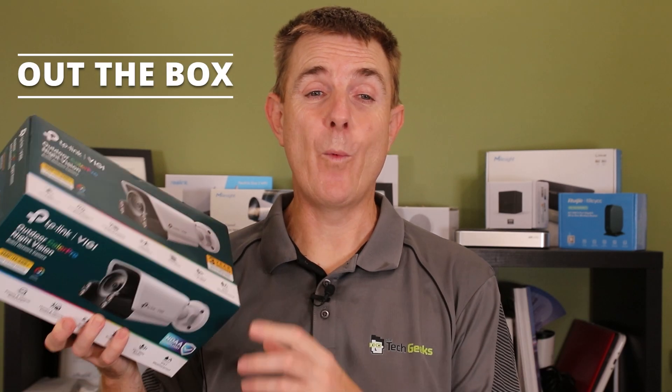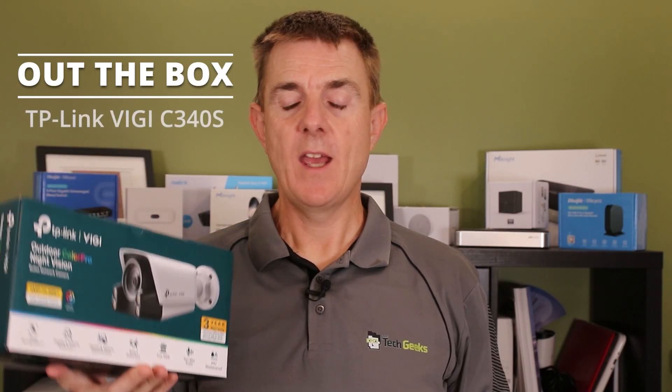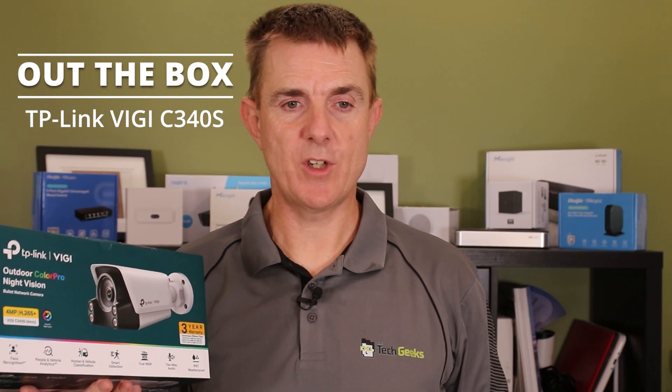Hi and welcome to this edition of Out of the Box. My name is Paul. Today we're going to have a look at what is in this box. This is the TP-Link Vigi C340S — the Color Pro Night Vision camera.